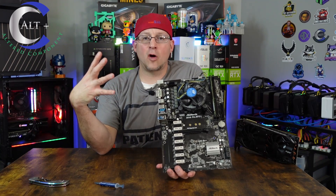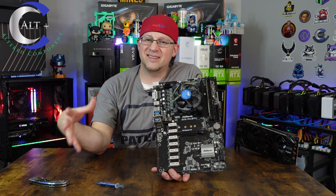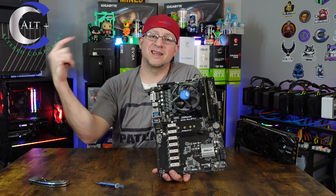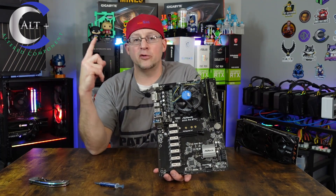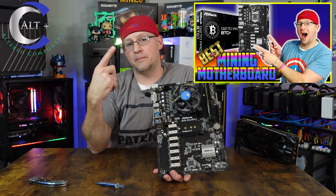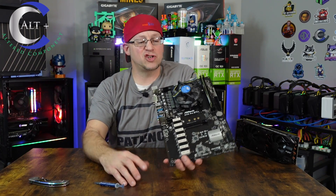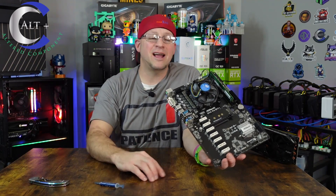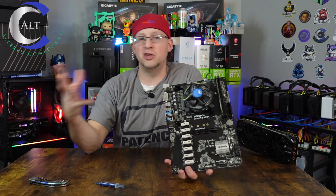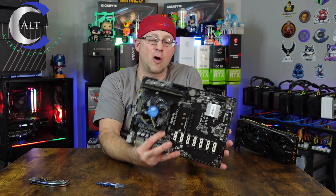Currently my favorite mining motherboard is the ASRock Q270 Plus — these things can be got for less than a hundred bucks now. I'll put links in the description. Back then they were selling for almost $300. Times are changing, but you've got to get ready — mining is coming back and these prices are going to start shooting up. If GPU mining goes back into a bull run, all this stuff's going to skyrocket along with it.